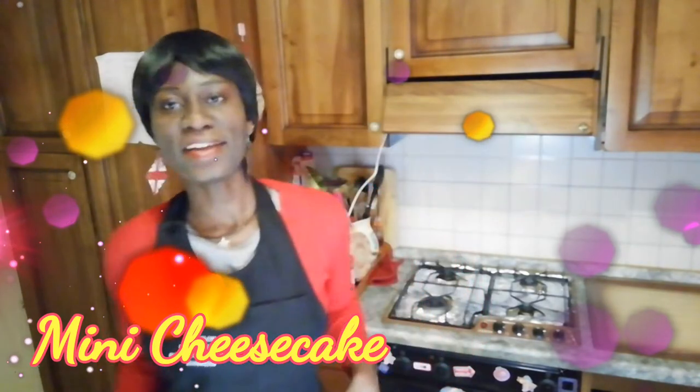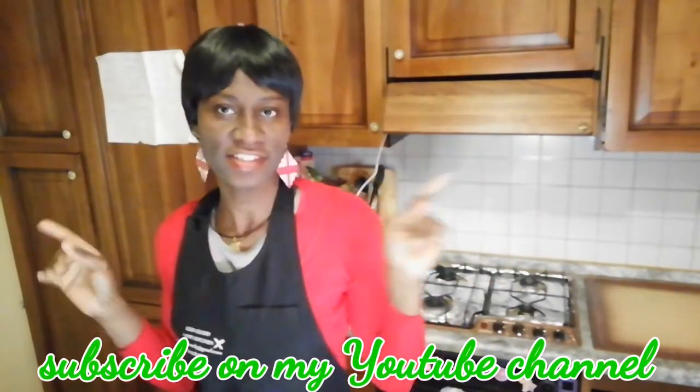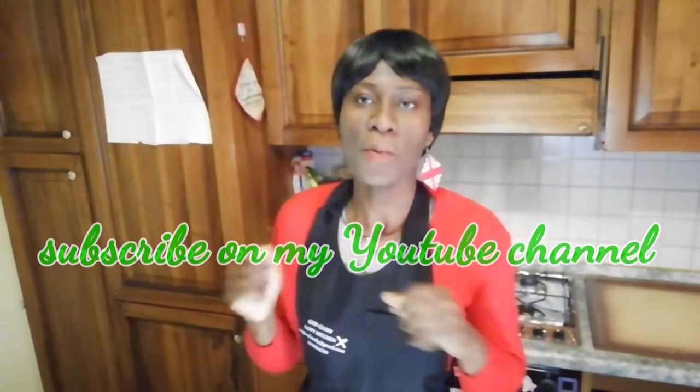Hello guys, good morning, good afternoon, good evening — welcome to God Glory Farming. Depend on the place you are watching from, welcome to God Glory Happy Kitchen. Today we want to make cheesecake, mini cheesecake. Do you love cheesecake like me? If you do, come with me.